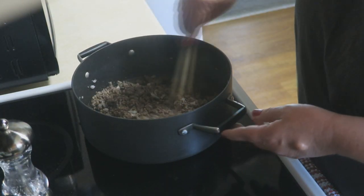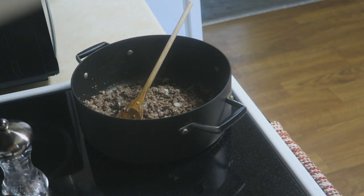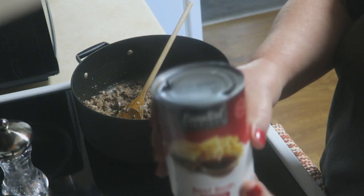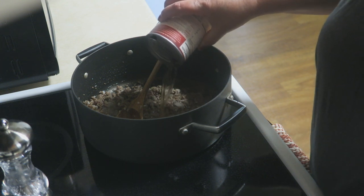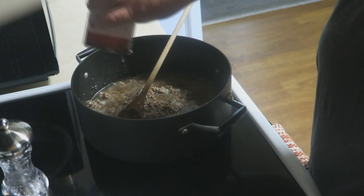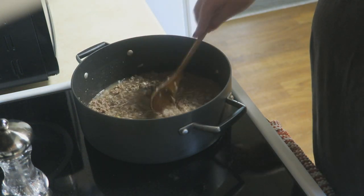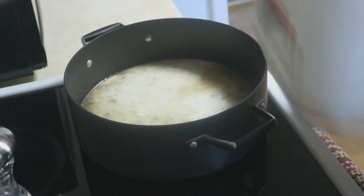This is absolutely perfect. What you are going to do next is add a whole can of beef broth — this is 14.5 ounces. This is what's going to cook your pasta. You know what's really good about this recipe? It's a one-pot meal. Again, that was about a pound of ground beef, just a small onion diced, and one clove of garlic. And you're going to add about a cup of milk.